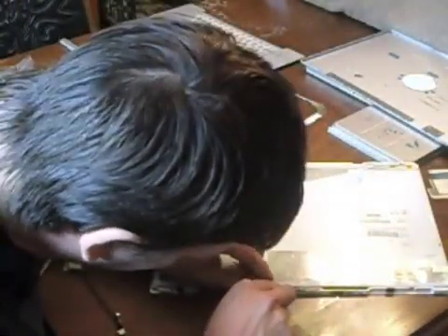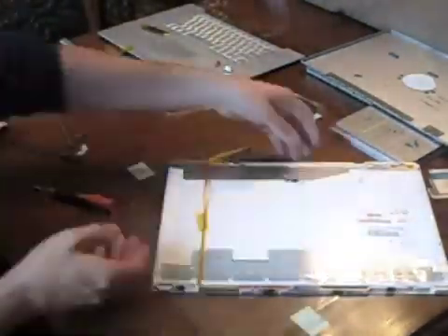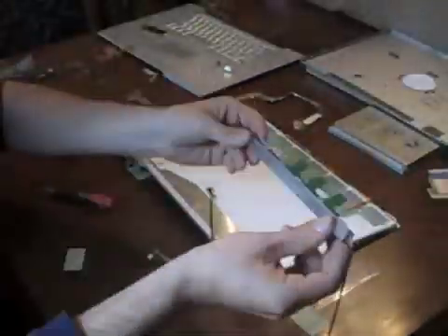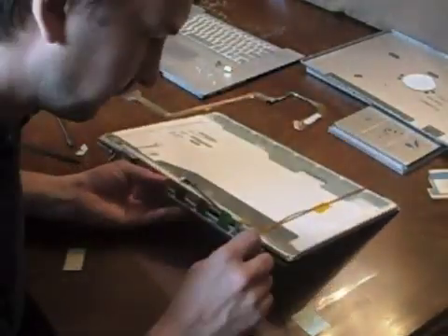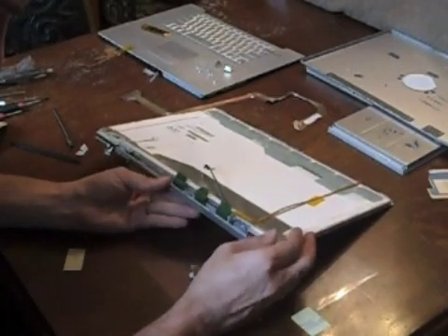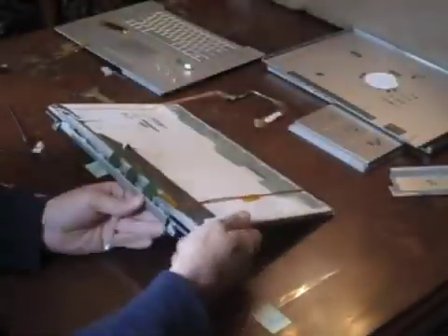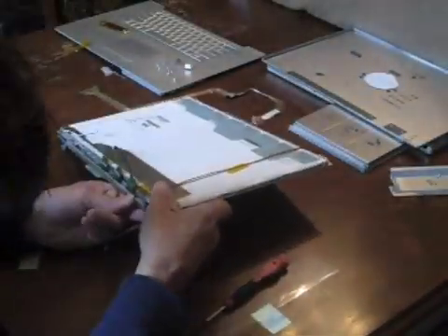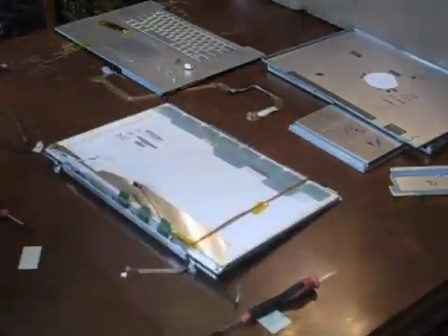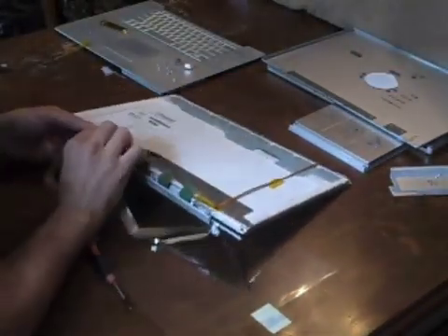Now insert the iSight camera cable into its socket and lock the zip socket back down. Before installing the clutch, you should place the data cable into the channel — although I forgot to do it here, I will show you later. Be sure to place the iSight and the inverter cables into the clutch before pushing the clutch up onto the display. Here's where I noticed the data cable was not inserted, so I removed the clutch and placed the data cable into the slot on the clutch.